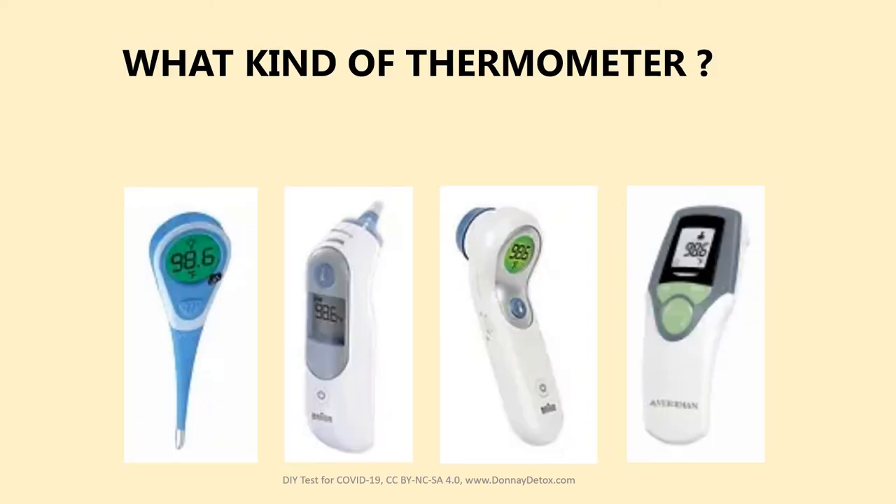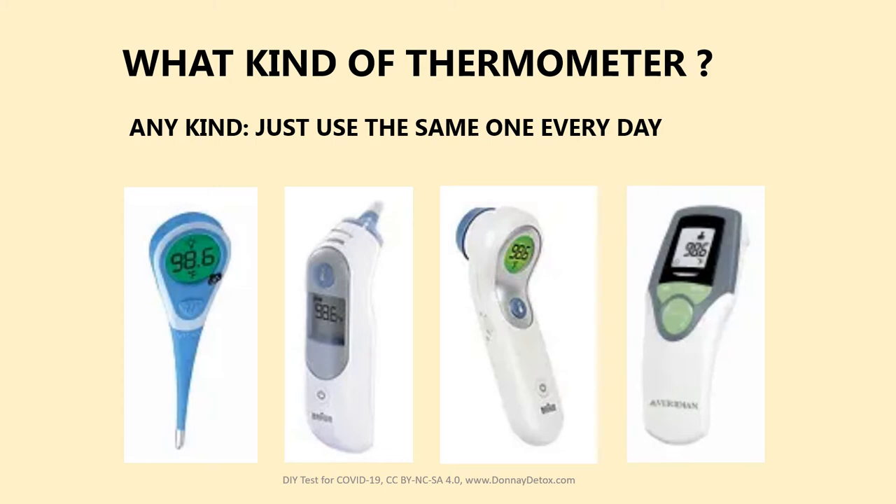What kind of thermometer can you use? Any kind — just use the same one every day. Mouth, ear, temple, touchless — it doesn't matter.